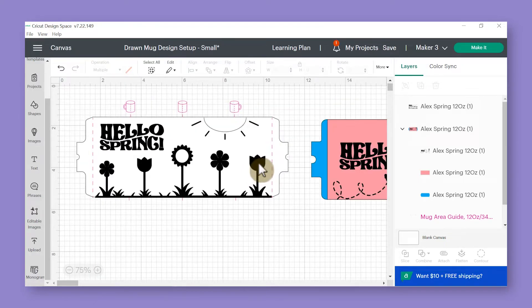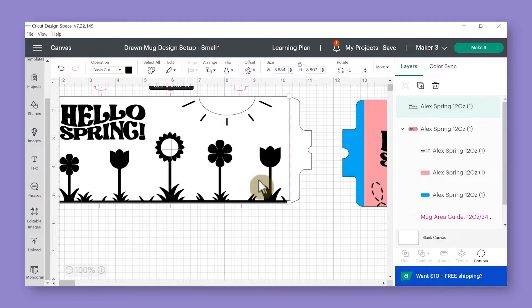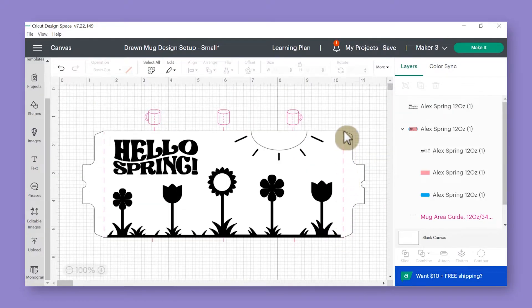Once you have the file on the template you can start fitting it to the edges. Get a little bit closer and make sure it lines up with the bottom — you might make it just a little bit shorter to make sure it fits perfectly. You'll see dotted lines on the sides and that's as far as you want to go with your infusible ink design. Each dotted line represents about a third of the way around the mug, which is very helpful visually. That's why I recommend using the drawn mug design setup so you can always see what you're doing.